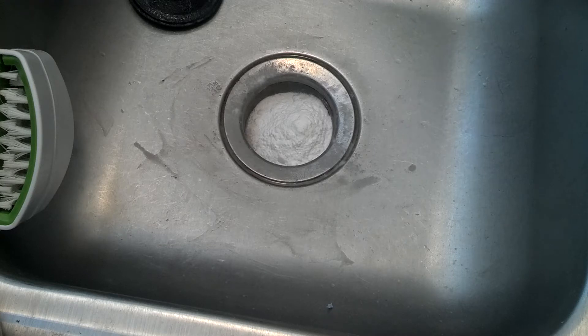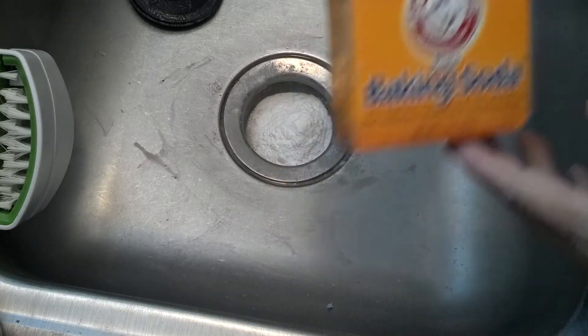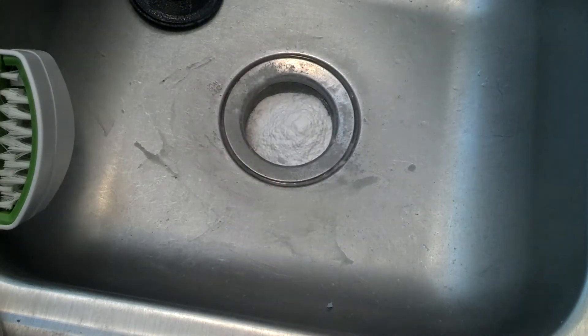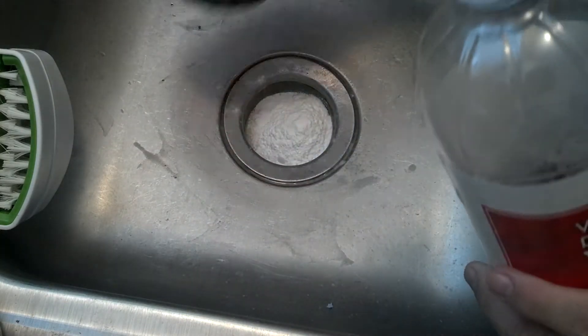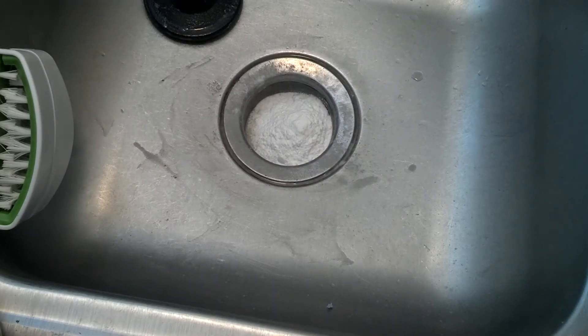I don't know where the plunger is, and I don't want to do a coat hanger. So what I'm going to do is build up pressure and blow out the clog. You take some baking soda — about half a box or a cup, I just used the rest of the box. Then you take some white distilled vinegar and pour it in here, then cap it until it blows through. Then it should be okay, so here we go.